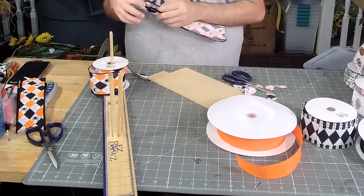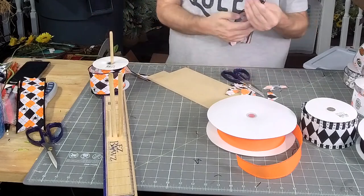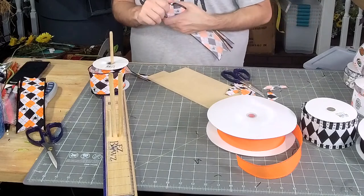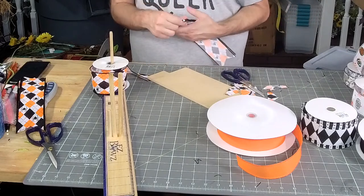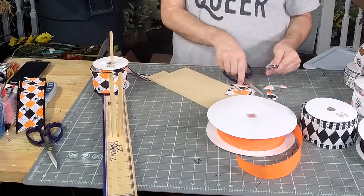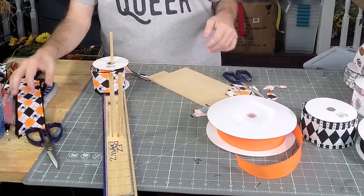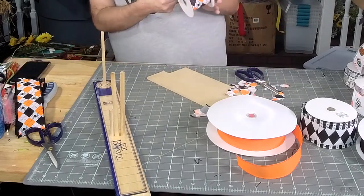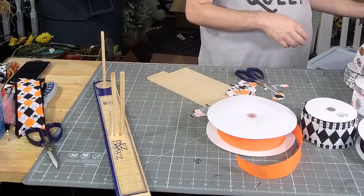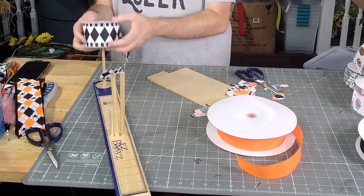We bought him a collar, but no matter how tight I would put it, he was able to get it up around his mouth and get stuck — like a bridle almost. So Parker threw it away. Maybe that's why he likes Parker, cause I was gonna let him figure it out.